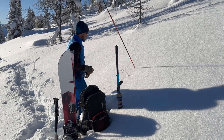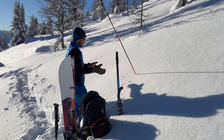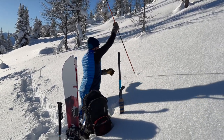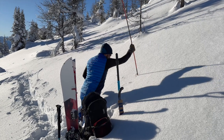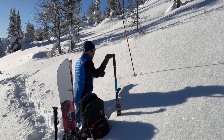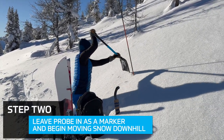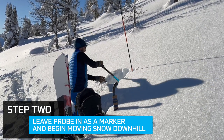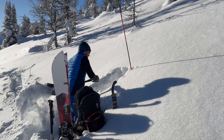What we're looking for is whether there are any really shallow rocks, trees, or anything that would impact the pit we're digging. Here it's all relatively consistent, so I'm going to put my probe in here - that's going to act as my top wall - and then I'm going to start digging and excavating snow downhill.